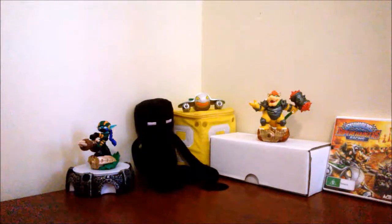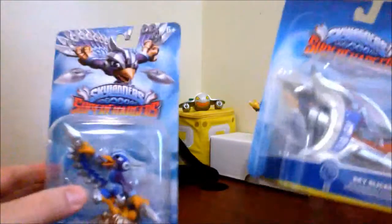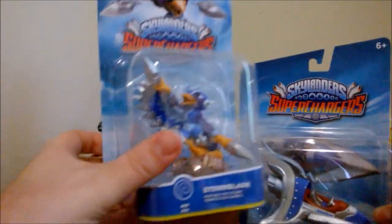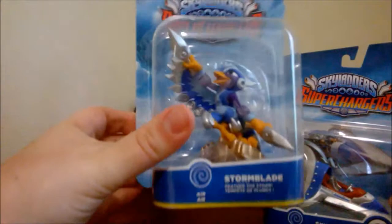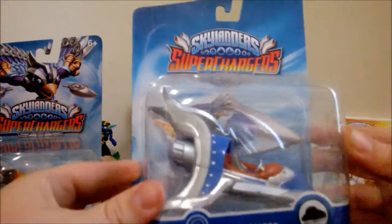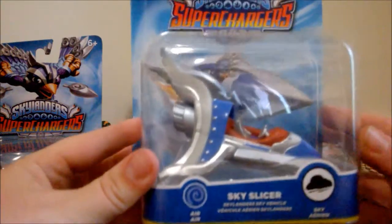Hello, this is Nicole and welcome to another unboxing. Today we are actually going to be opening two things. We're going to open up a character of the Skylanders Super Chargers — Stormblade — and we're also going to open up a car, the Sky Slicer.